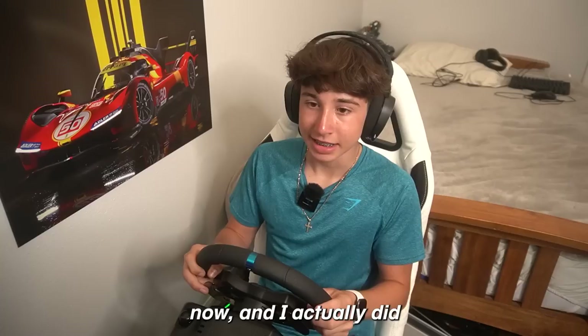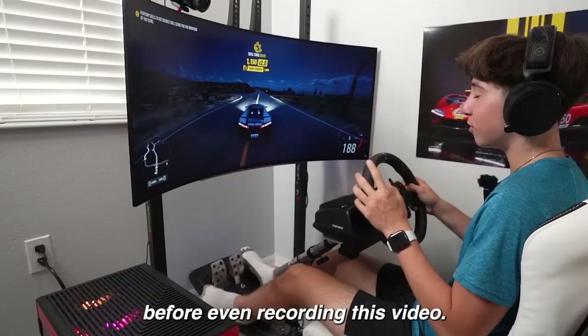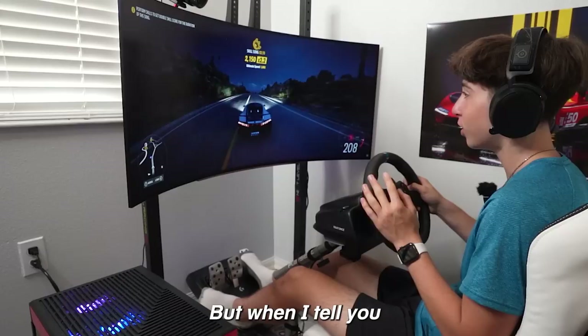I'm on Forza right now and I did get this entire setup completely done — there are a lot of cables but it wasn't too hard. I'm not going to lie, I probably spent at least three hours on this game before even recording this video, so these are not my first impressions at all. But when I tell you this is so different from any other driving game I've ever played — it's insane.